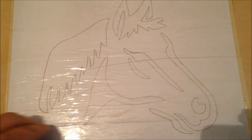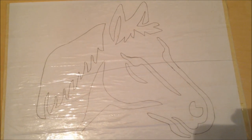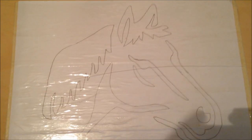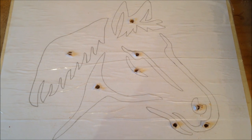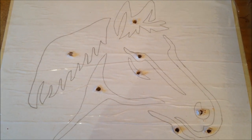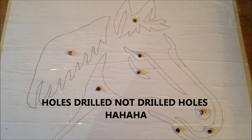So there we go — the stencil is on. Now what we've got to do is go and drill all the holes so we can get the blade through. Over to the drill — and there we go, all the drill holes ready to be sent over to the scroll saw.